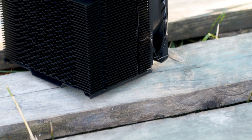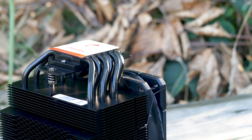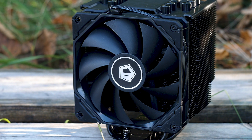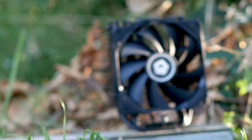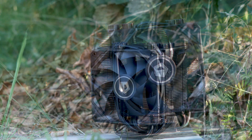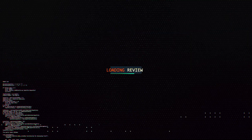The ID Cooling SE226XT Black is an air CPU cooler that aims to offer a good balance between low cost and good cooling performance. It has a single 120mm fan included with the option of adding a second fan for a push-pull configuration. The cooler looks great and sounds almost too good to be true, with an advertised TDP potential of no less than 250W, and we will put that claim to the test in this review.